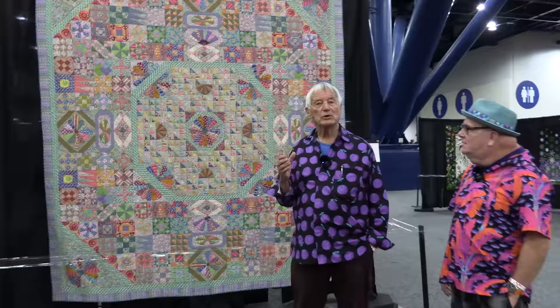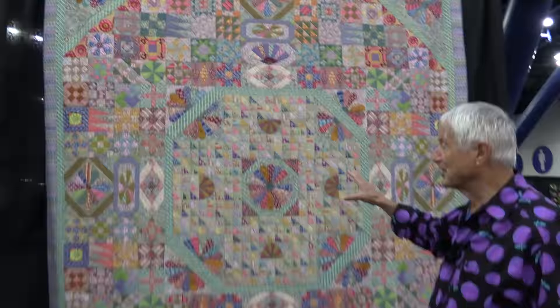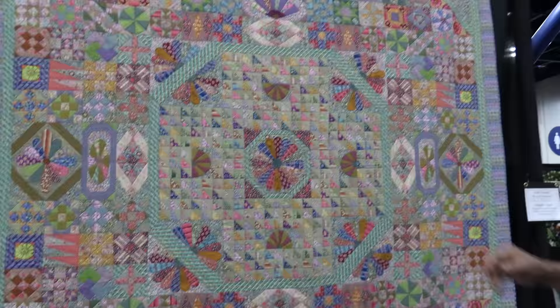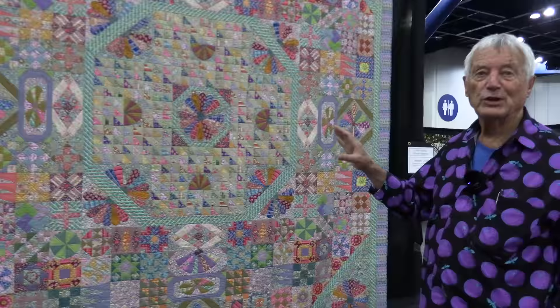I did a book called Museum Quilts and in it we were looking at all the wonderful vintage quilts in the Victoria and Albert Museum in London. This was one of the most spectacular, very detailed kind of sampler quilts and it was fun doing it.